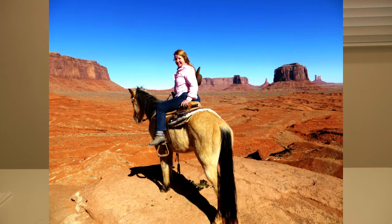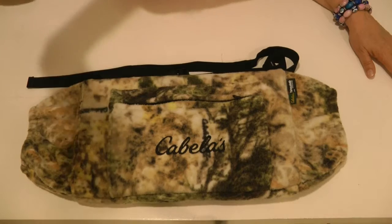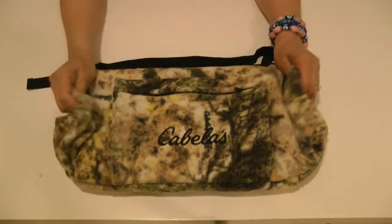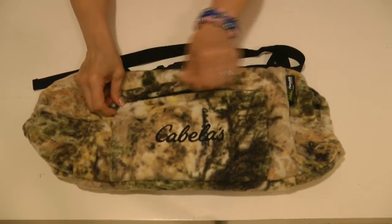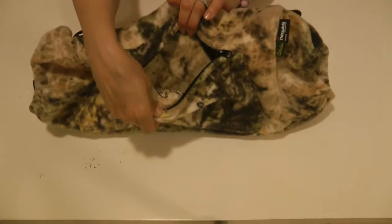It's very soft, it's squishy, it's padded, it's soft and warm. It's got so much padding and it has a Thinsulate insulation liner.